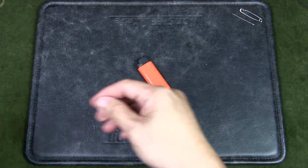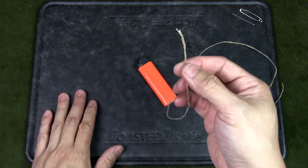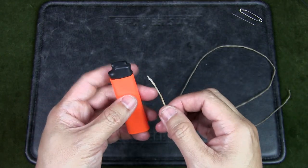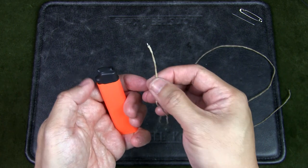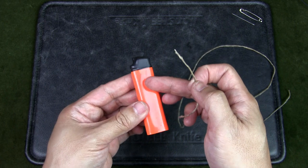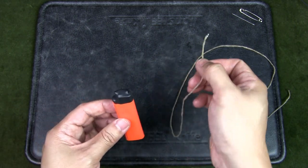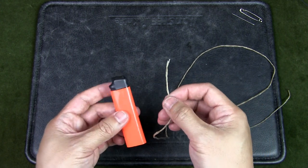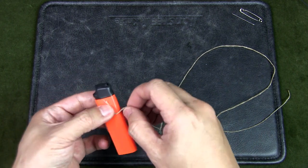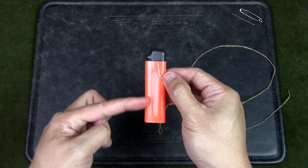Next I'm going to take some hemp wick. Hemp wick will act as a wick — I'll wrap it around near the top of the lighter. The idea is when I use the lighter, I can light the end of the wick and then block the lighter so that only the wick burns. This helps conserve fuel in the lighter, and you can use the wick to light kindling or as a light source if needed. I'll measure off about an inch.